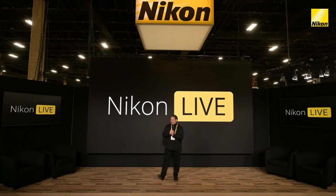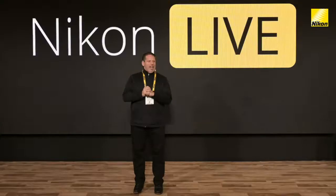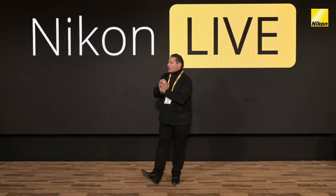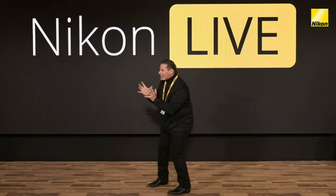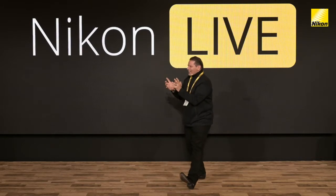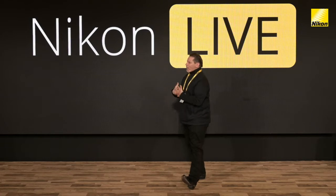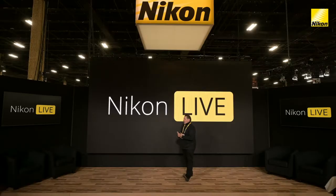Thank you for tuning in on our Nikon Live pages. We have one more program, and you definitely have to say saving the best for last. We have with us a really great photographer who's come from Australia, as he does every year at the WPPI show. He's one of the most celebrated photographers in this industry, and he's going to talk to us about something small and stunning and simple — speedlights. Ladies and gentlemen, Nikon ambassador from Australia, Rocco Ancora.